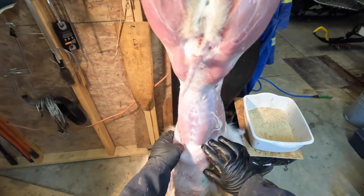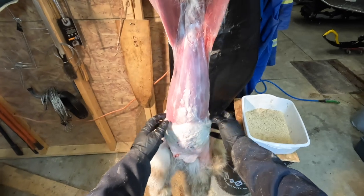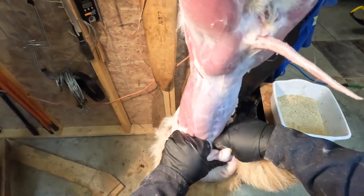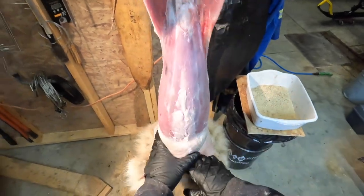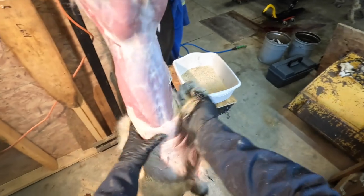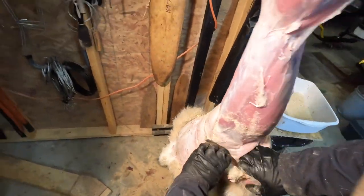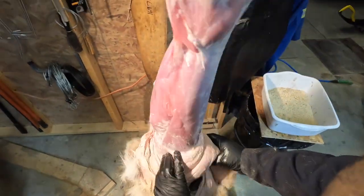Lynx are pretty easy to pull down. When you get into coyotes, especially on the front legs, it's a bit harder and it always seems slippery — you can't get a good hold on them. Lynx are a bit easier. A good trick is sawdust — just give it a little dab and it's like you gain 50 horsepower. It's so much easier; you'll notice it right away, and sawdust does not hurt anything.